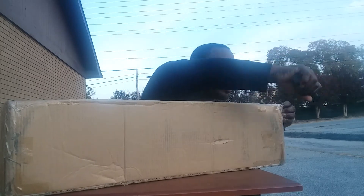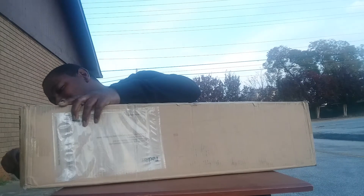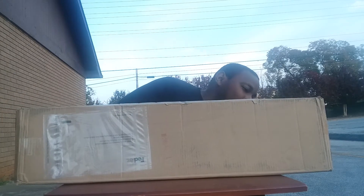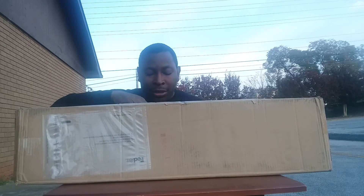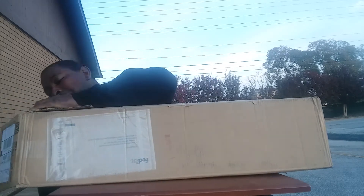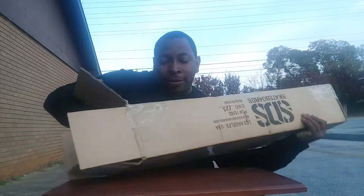I already know what's inside the box. Last week, or whenever it was, it didn't come for whatever reason — or it came late — but now it's finally here. And it's a lot of them.